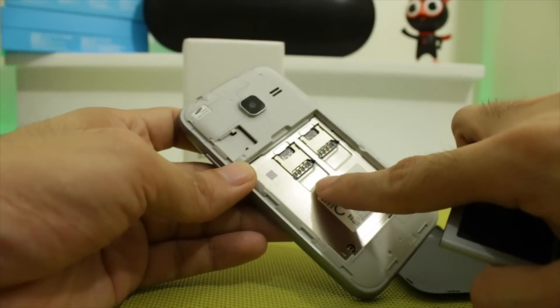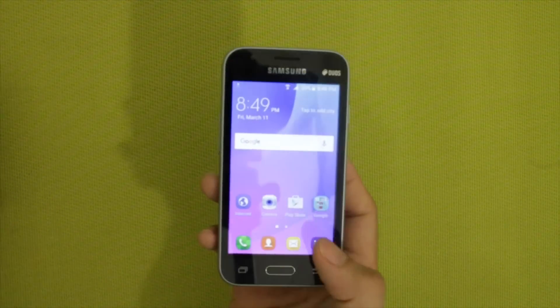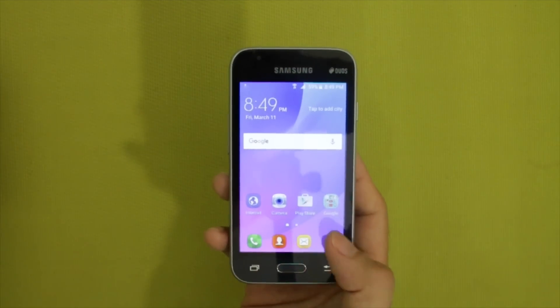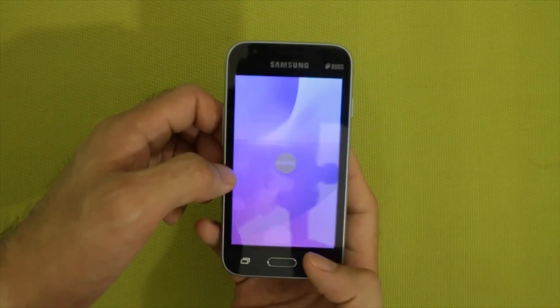The J1 Mini supports dual micro-SIM and up to 128GB microSD card support. It runs the latest TouchWiz on top of Android 5.1.1 Lollipop out of the box. We have no word yet from Samsung if this will be updated to Android 6.0 Marshmallow.